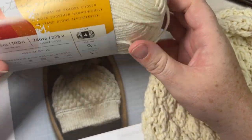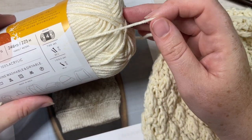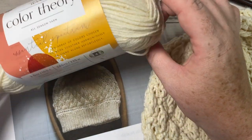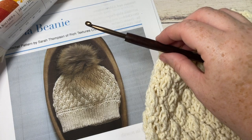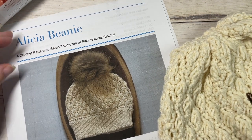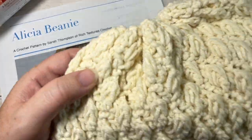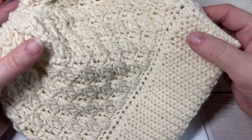Today you're going to need about 246 yards or one ball of the Color Theory yarn by Two of Wands and Lion Brand Yarn. This is a worsted weight acrylic yarn. If you're looking for something to substitute, it's a little bit on the lighter side in my opinion. You're also going to need a 5 millimeter crochet hook and a copy of the free written pattern, which is on my blog at richtexturescrochet.com. Direct links to that written pattern are in the description.